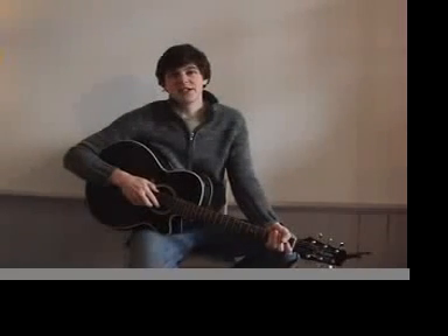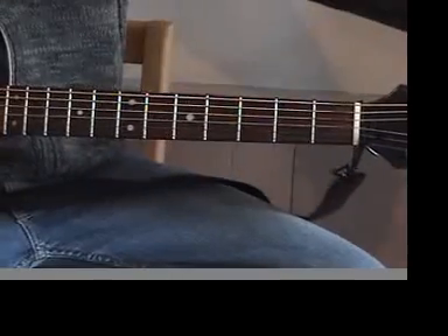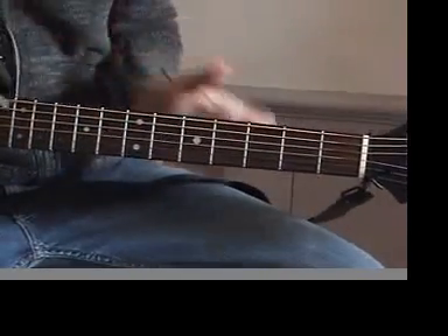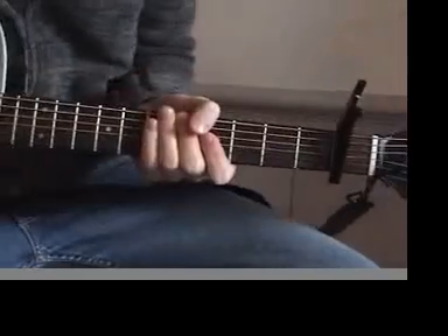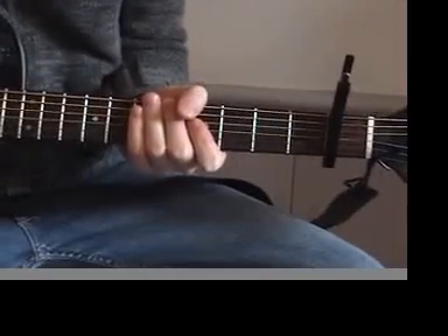This is how to play Bob Dylan's Mr. Tambourine Man. You can find the tabs on howtoplaydylan.com or you can just follow along with this video. Most recordings of the song are capoed on the 3rd fret, but I find it a little bit easier to sing when it's capoed on the 1st, so feel free to play it either way.